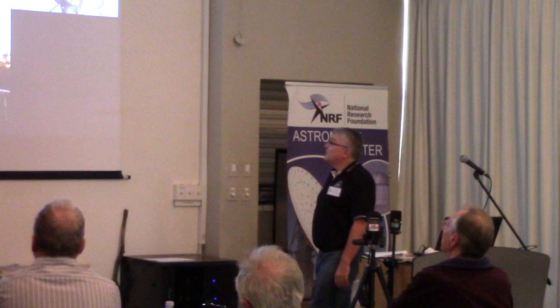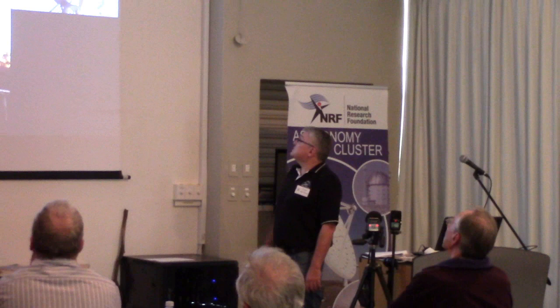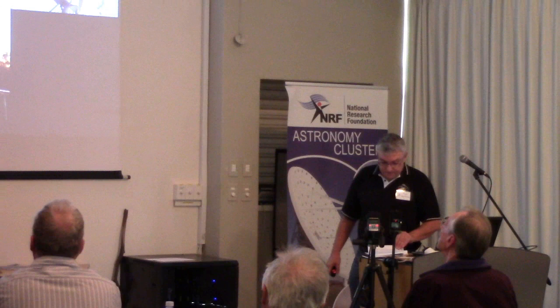Then I went across to the professional exoplanet surveys. Here you see SuperWASP, which is based in Sutherland — it's just made up of an array of small aperture cameras to increase the field of view and cover as much sky as possible. HATNet is a Hungarian automated telescope with seven telescopes around the world. And this is the Qatar Exoplanet Survey — not as successful, based at the University of Qatar, but the principle is the same for all of these.